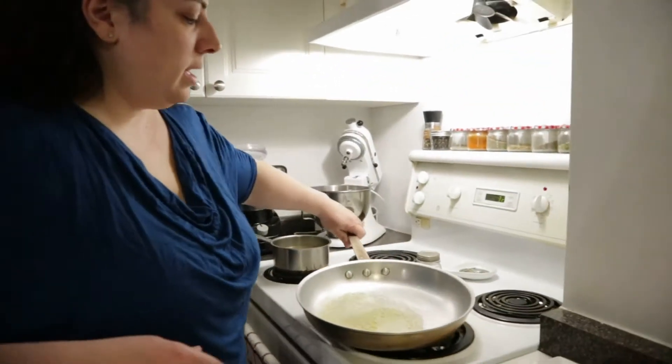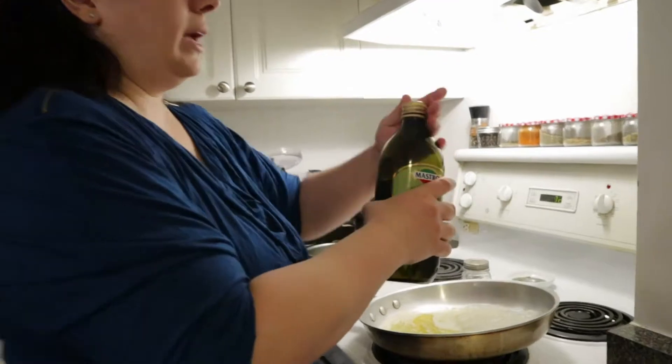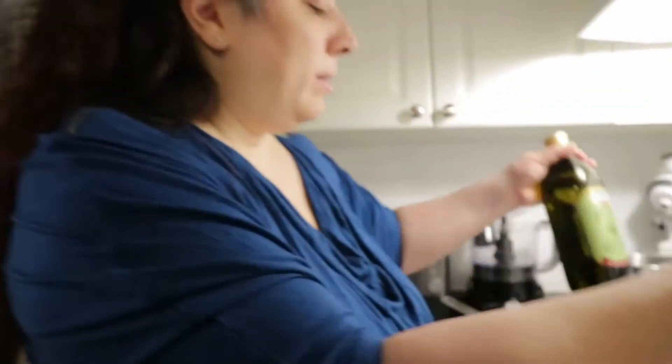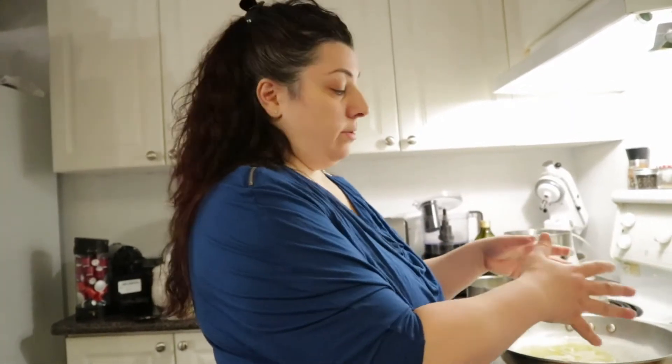I can see my butter is starting to get bubbly and I don't want it to burn. So to avoid that, I suggest you put a little bit of olive oil. The contrast of butter and olive oil will basically prevent the butter from becoming brown. In the meantime, I'm going to start to flour my chicken. Once I put all the flour on the chicken and remove the excess, I'm going to put it in this beautiful butter bath.